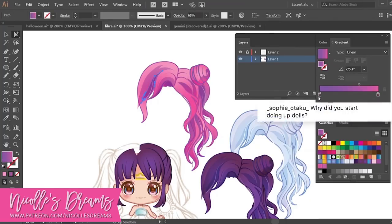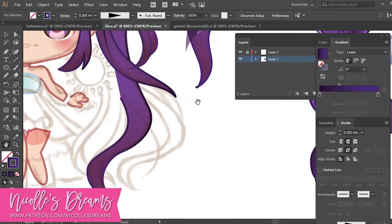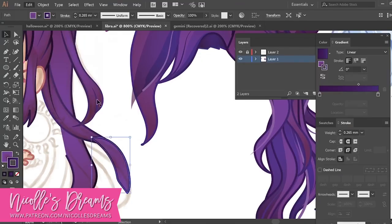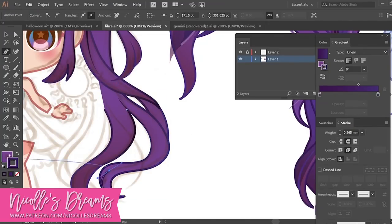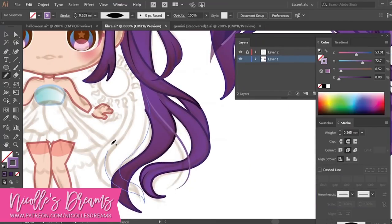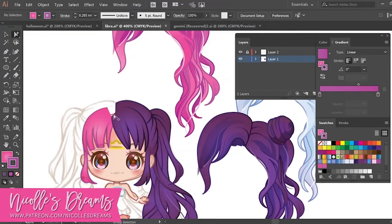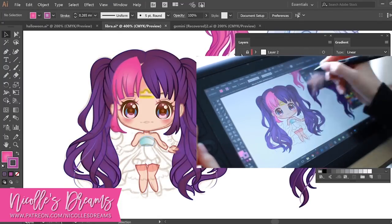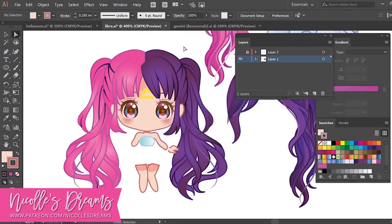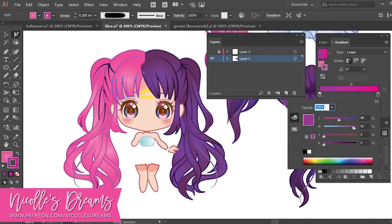Next question: why did you start doing up dolls? The main thing that attracted me to this hobby is how it gives me so many different ways to express my creativity. I can use my drawing skills to paint a face-up using traditional medium, it feels like doing someone's makeup, I love colorful hair so I can make wigs, I like fashion so dressing up my dolls is really fun, and I can do photoshoots experimenting with my camera and lights. Then I make videos of all those stages using my digital skills to share with everybody.